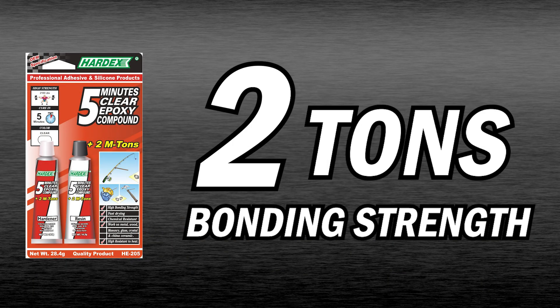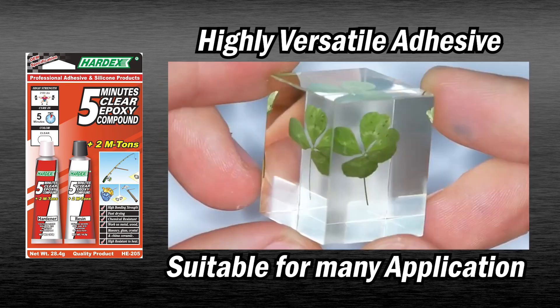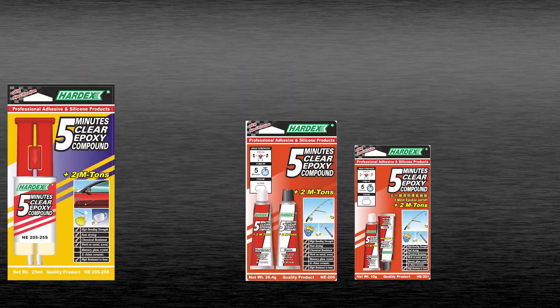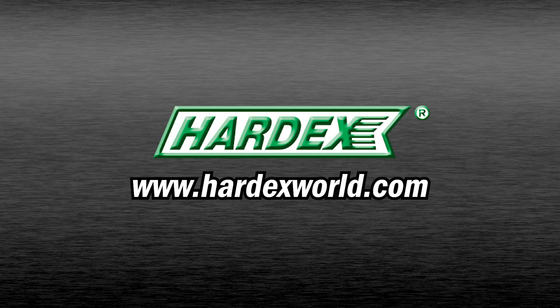2 tons bonding strength after fully cured. It is a highly versatile adhesive that is suitable for many applications. Experience the power of HardX 5-Minute Clear Epoxy today. For more information, please visit our website hardxworld.com.